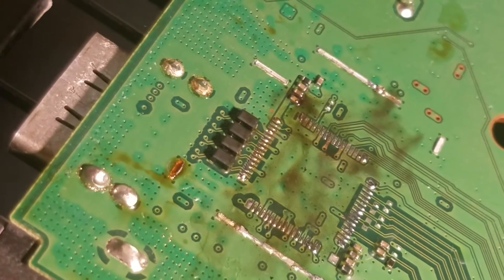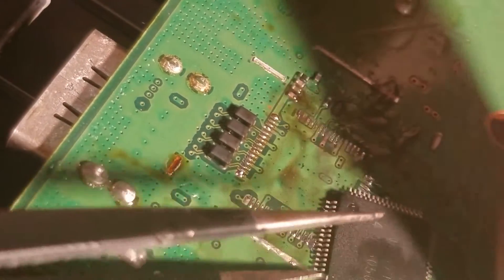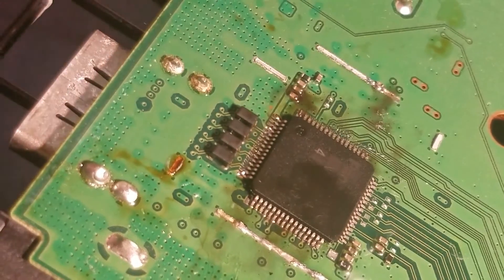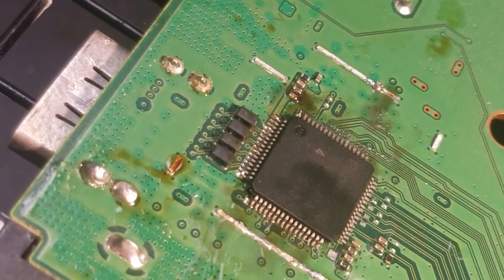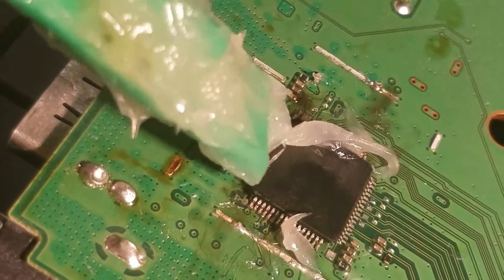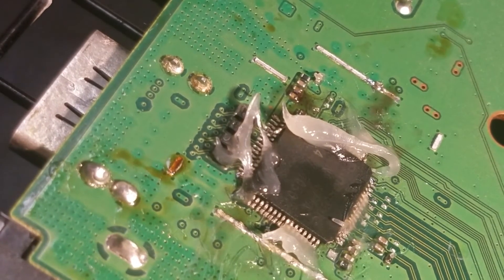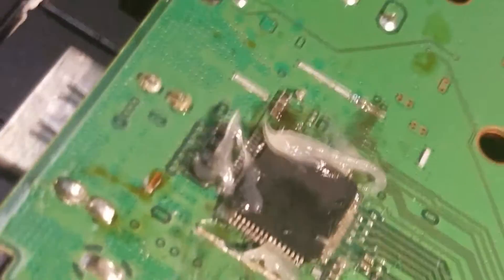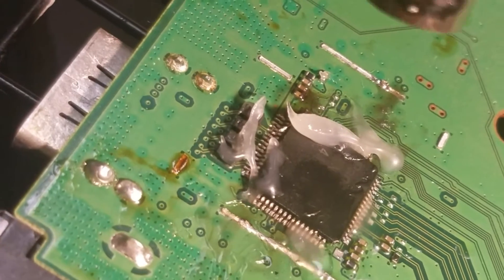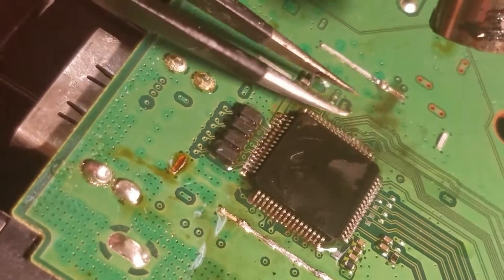And then we slide the new chip into place. Apply some fresh flux. And let's put all the flux in where it used to be. And chip some caps into place. Nice.